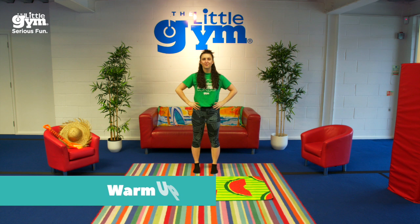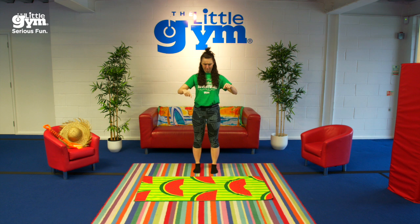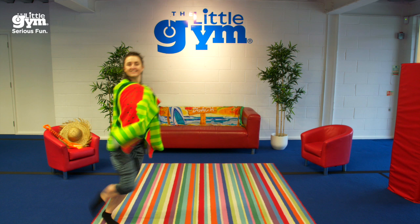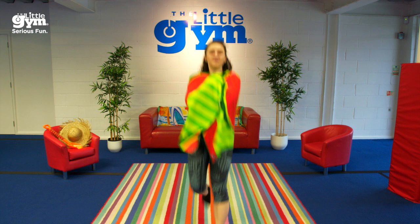Welcome to the beach party! Wrap your beach towel around your body and run. Freeze!